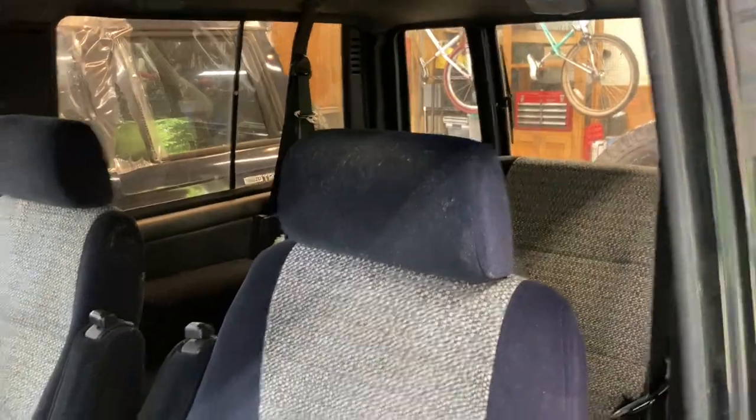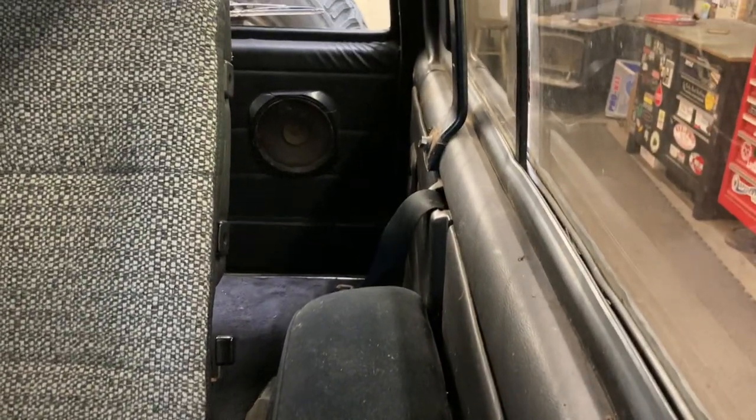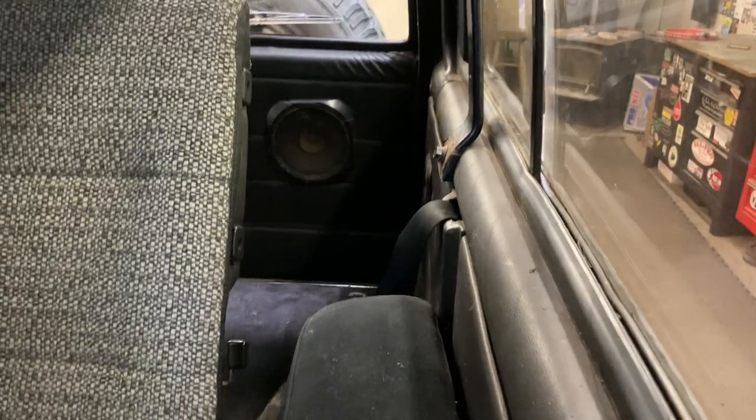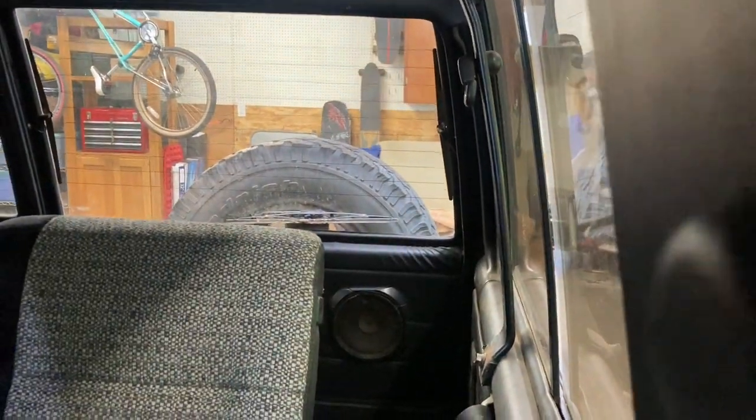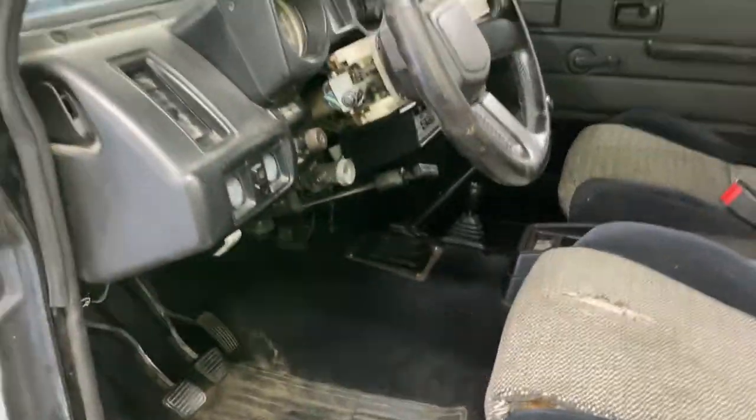Nothing special found out about the interior, other than one of the rear seat belts has been cut back there. I luckily found a black replacement seat belt — shout out to my buddy Ian for parting one of these out years ago and hanging on to Trooper parts, because he's got a seat belt for me. The interior's serviceable; it'll be fine.